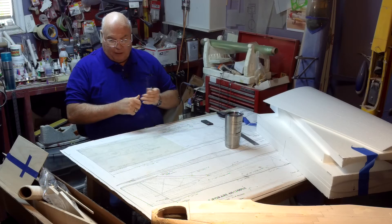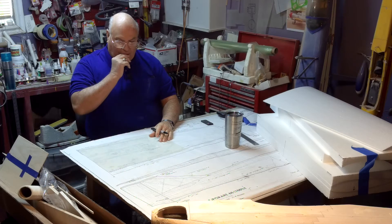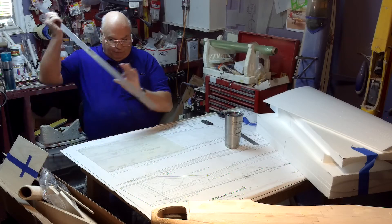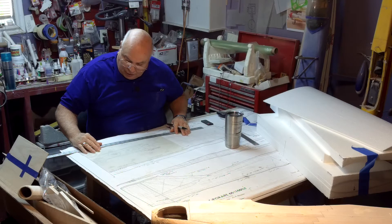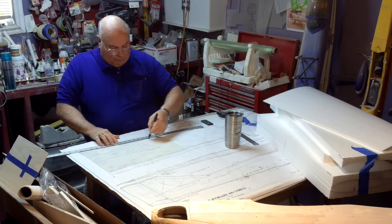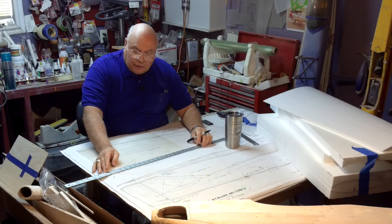We mark them so that when we lay them on the wing, they go in exactly the same place they were on the plans. We take our ruler and draw the leading edge of the foam core, and we can also go and mark the trailing edge of the foam core.